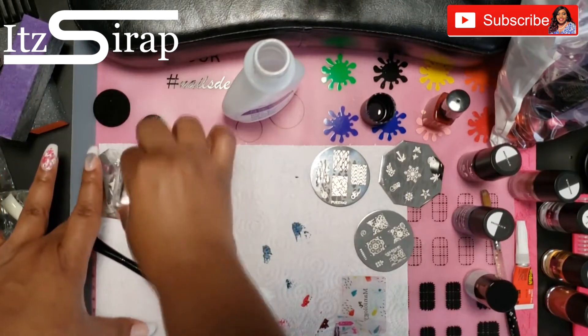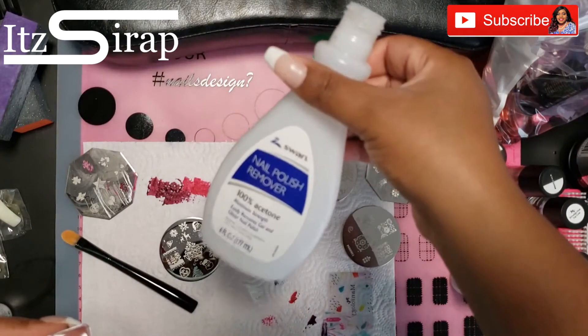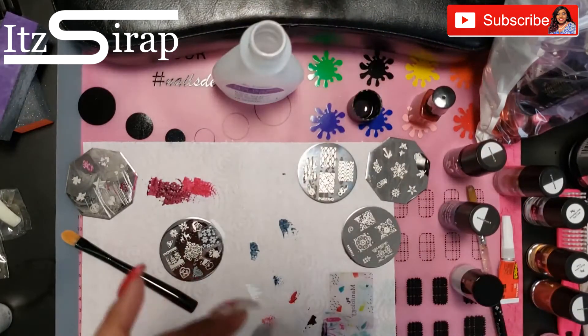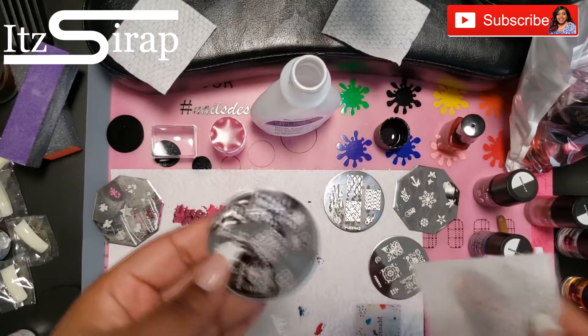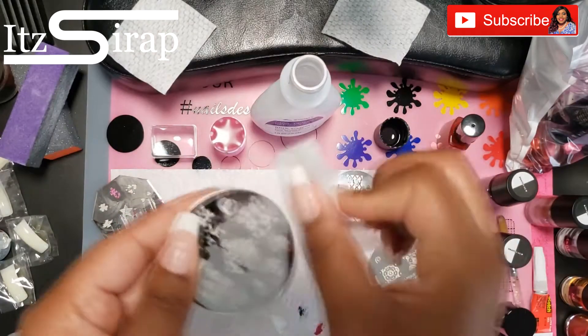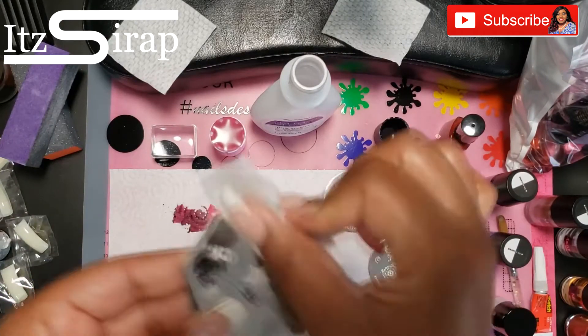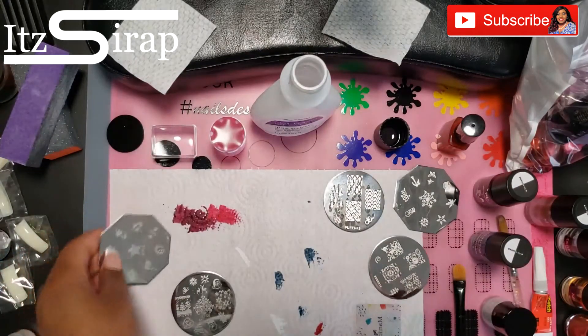Here I tried to pick up this little present stamp and it didn't pick up. So I got some acetone and wiped my plates off, and this helped. If your stamps are not picking up and you haven't wiped your plates off in a while, then give that a go.